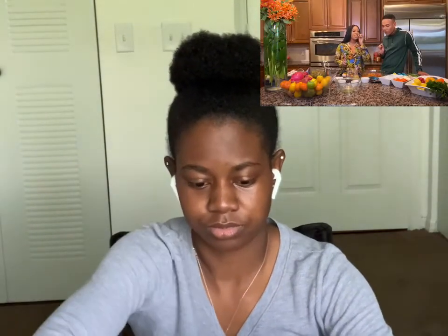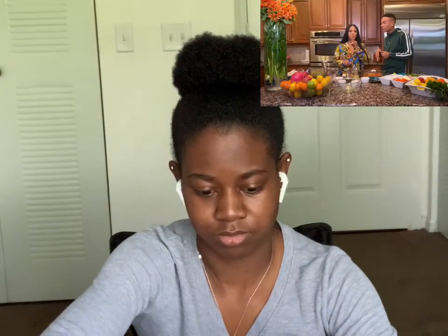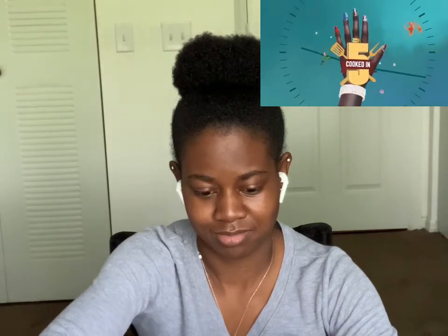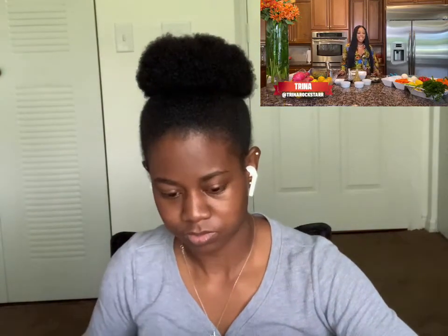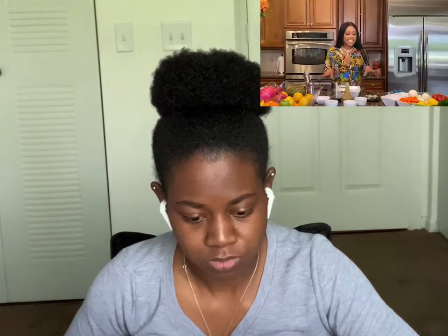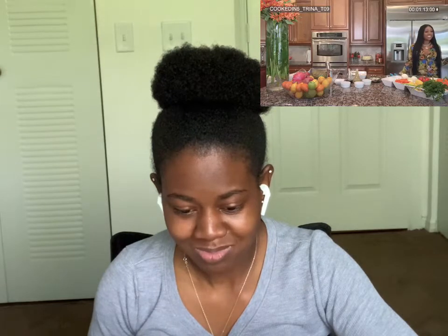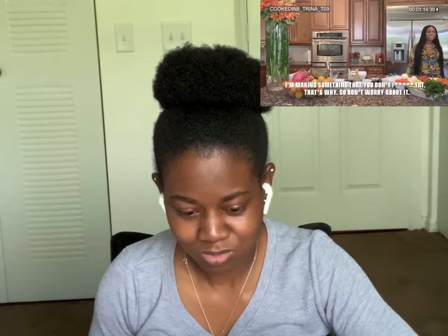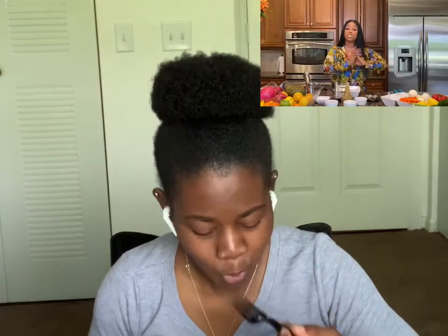Hey guys, this is Trina, welcome to Cooked in Five. Today I'm going to make a Caribbean style steamed snapper. This is a Caribbean dish — I'm from Miami and this is what we eat in Miami. It's created with different vegetables, which is super healthy.